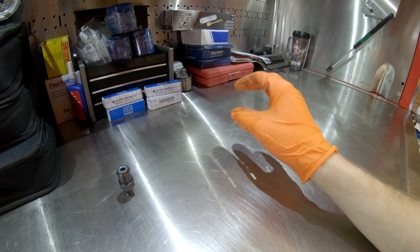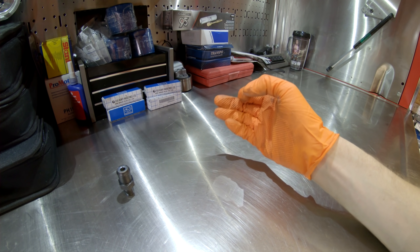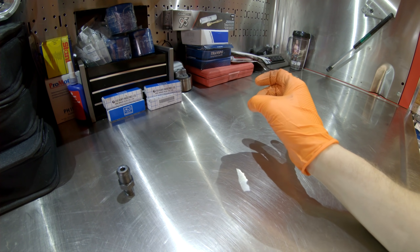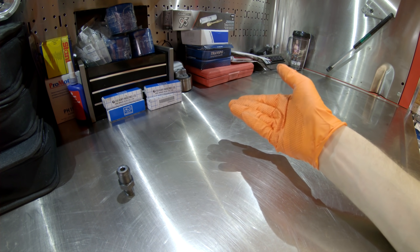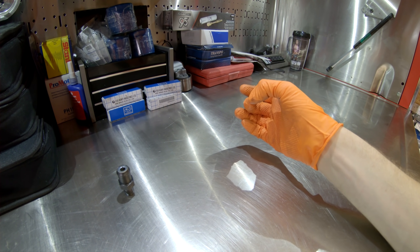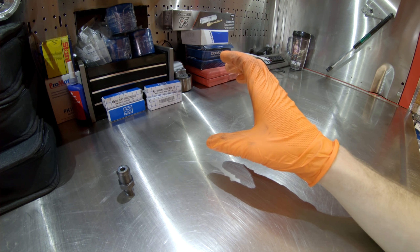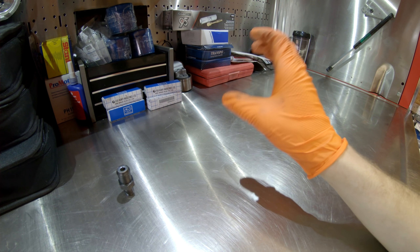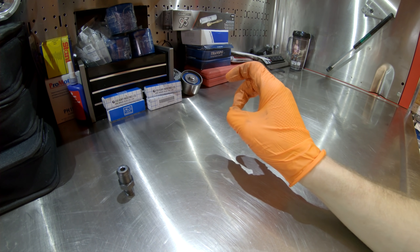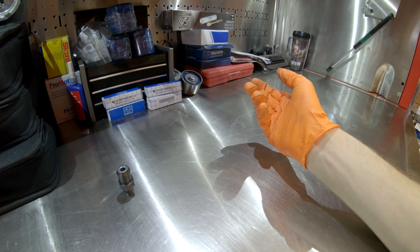The Subaru six-cylinder boxer engine uses a timing chain rather than a belt like the older EJ series four-cylinder engines. The EJ series engine uses plastic timing belt covers front and rear — those covers are only there to keep water and debris from the road from contaminating the belt. With the EZ30D and EZ36D, the aluminum timing chain cover front and rear has to be sealed and has to hold in the engine oil because the oil lubricates the chain, so there's more surface area on these engines that needs to be sealed.